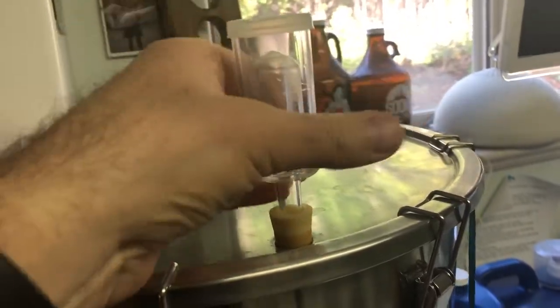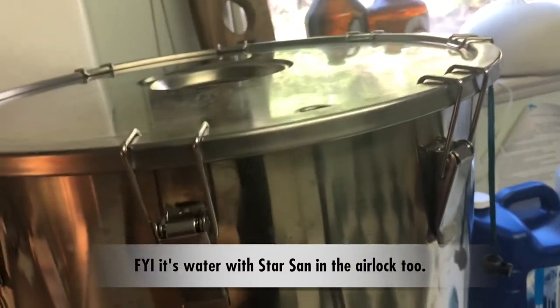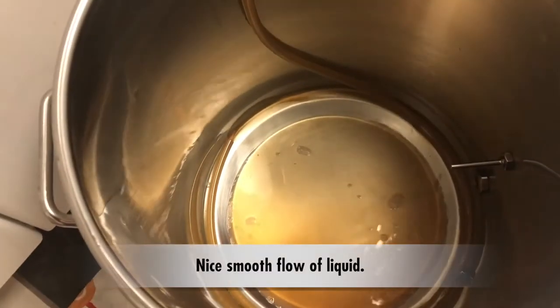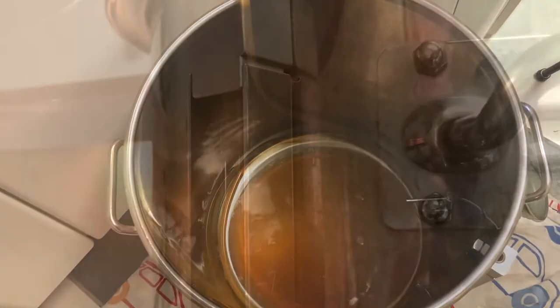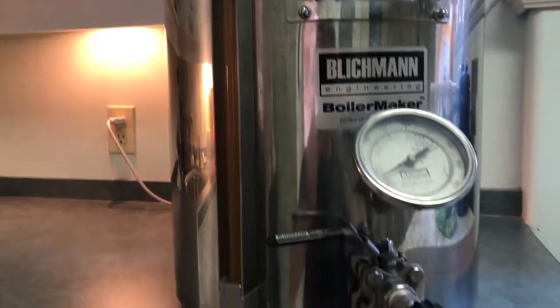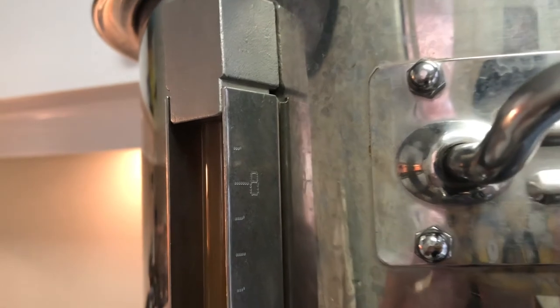The airlock on top has to come off because if it's not taken off it's going to try to suck the liquid from the airlock into the bucket as it's being drained. Then we're going to turn on the spigot and into the bottling bucket it goes. Notice how it's a nice smooth flow and not very many bubbles — you want as little oxygen getting into that beer as possible as it's going into the bottling bucket. The beer has been transferred and it's just a tiny little bit above the sight glass here, which means it's about eight and a half gallons or 32.5 liters worth of beer.